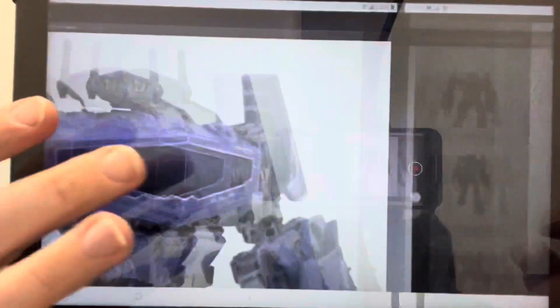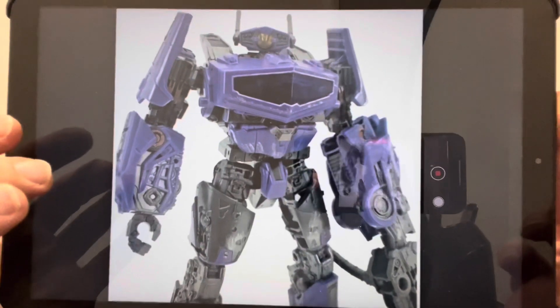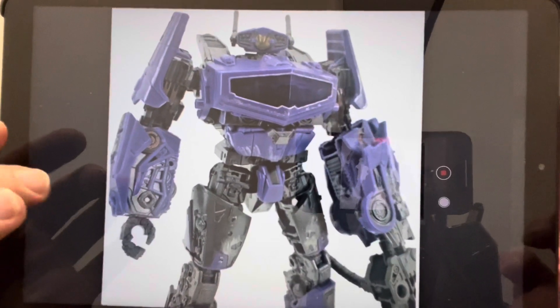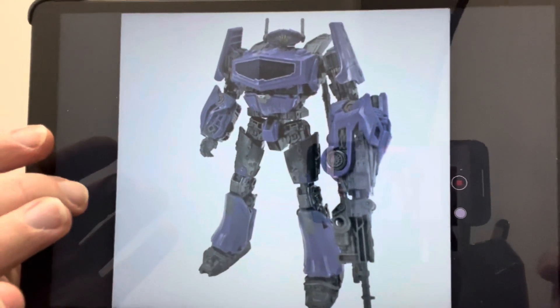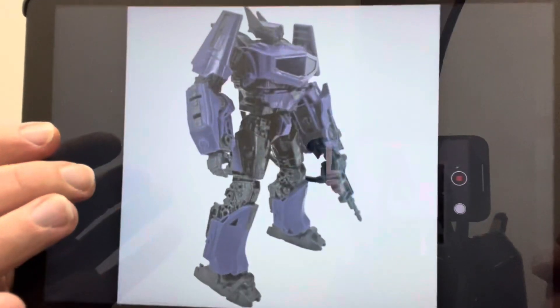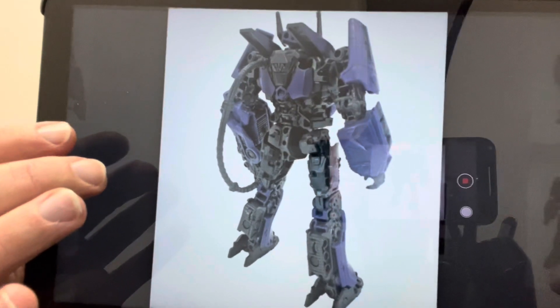As I just said, they made a core class figure — I never understood why they did that. Don't get me wrong, it was good, but I think they should have done exactly what they've got here and gone straight for the Voyager. The Voyager looks fantastic; it looks like an upscaled version of the core class. I've got no idea how well he would scale next to the other figures.